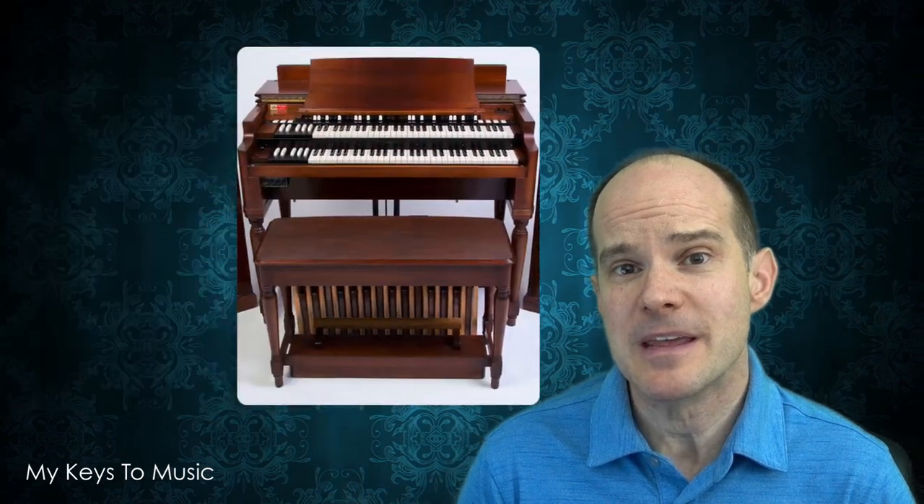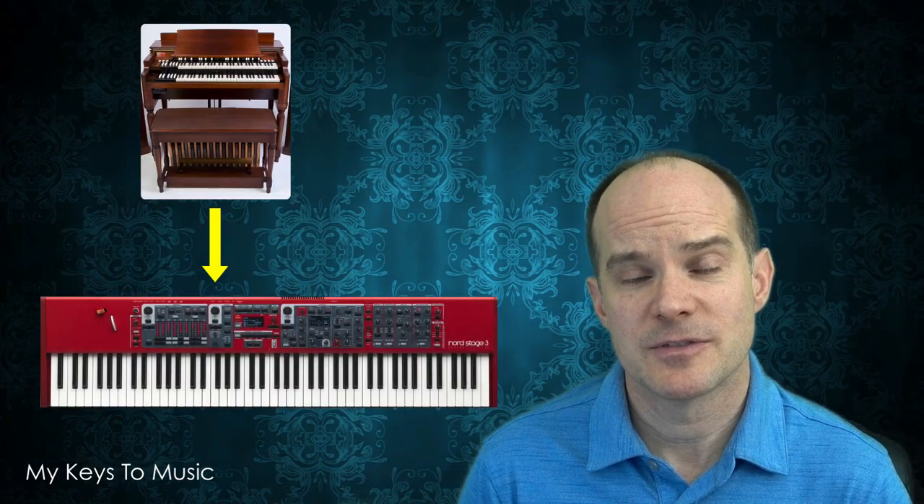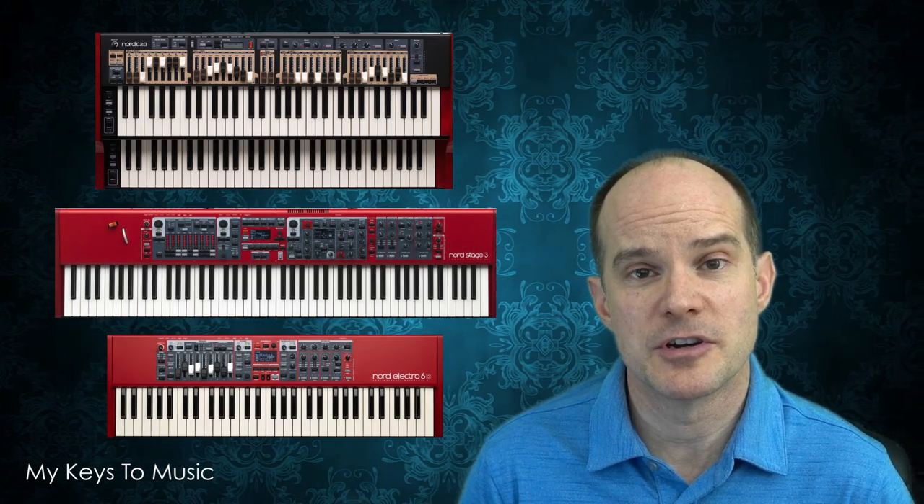We are talking about the B3, which is the Hammond B3 classic organ being emulated on a Nord Stage 3. It doesn't matter what kind of keyboard you have as far as a Nord goes — you can set your drawbar settings to this and it should be very close to the original.